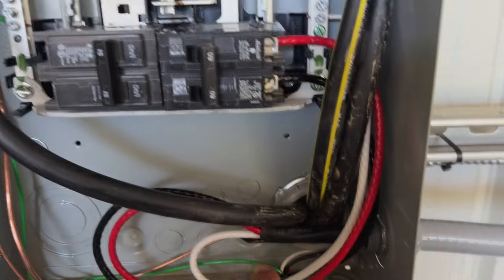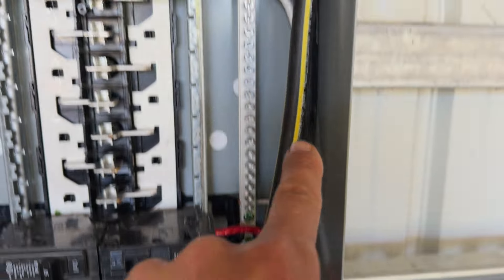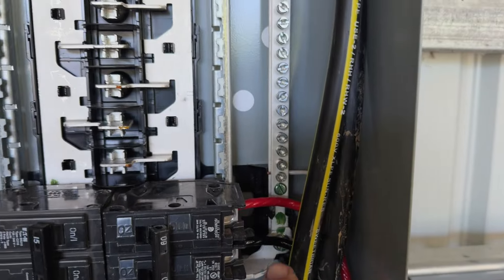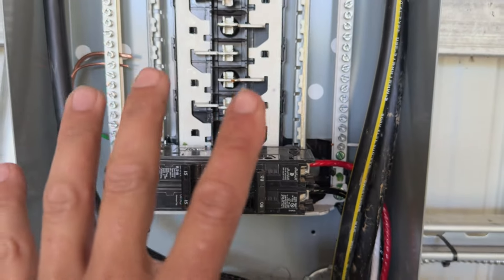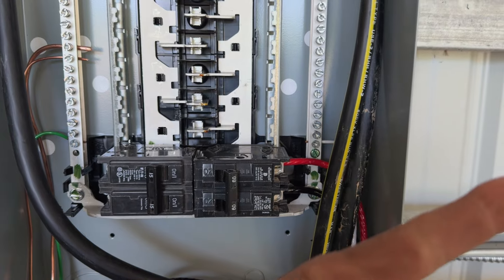I've got my ground to the ground bus bar, the neutral ran up to the neutral bus bar, and my two hot legs going into the breaker. Now I'm going to put my front panel back on, flip that breaker on, and go test power outside.